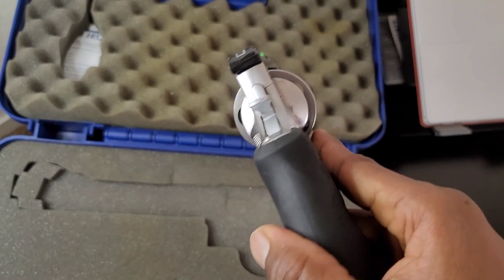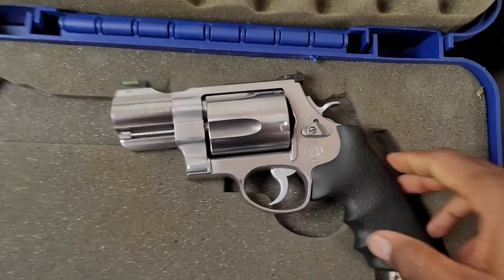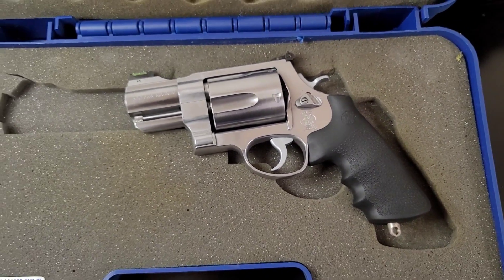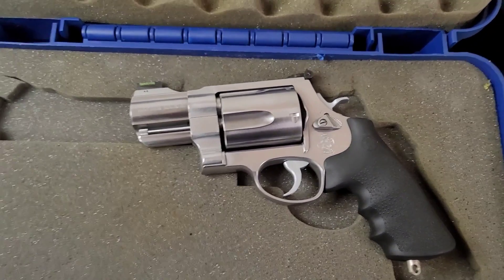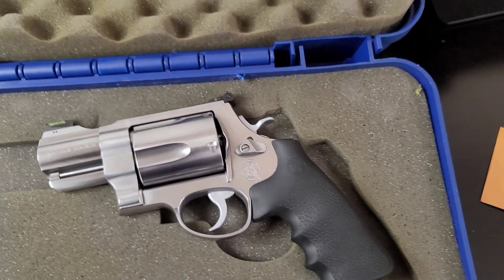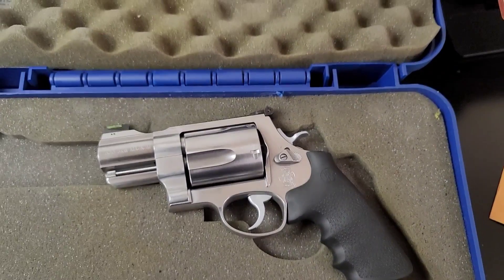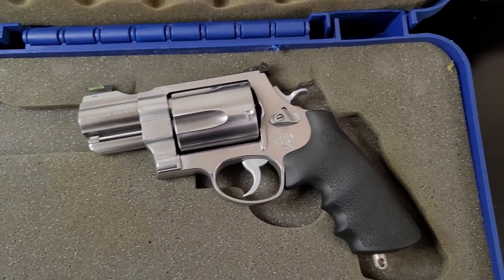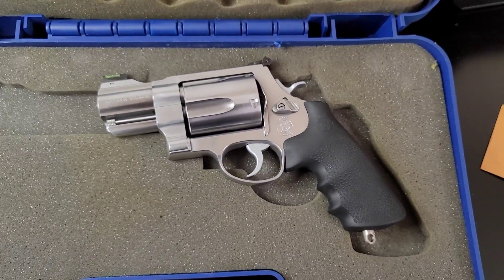So yeah, I just wanted to show y'all my newest pickup — the 500 Smith and Wesson Magnum. I will take this to the range so stay tuned for that video. And as for the giveaway a lot of people have been asking about, it's going to be probably at the end of November or the beginning of December. Make sure y'all like, comment, subscribe, and I'll see y'all in the next one.